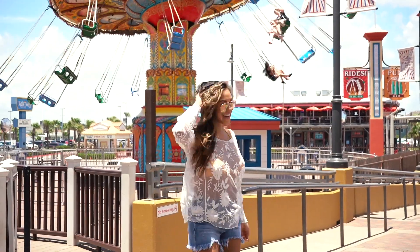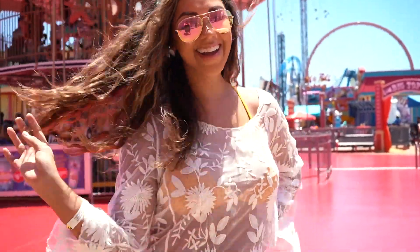Hey beauties, I am getting ready today because we're gonna go have some fun in the sun. We're gonna go to Galveston Pier right there on the beach and go ride some rides.